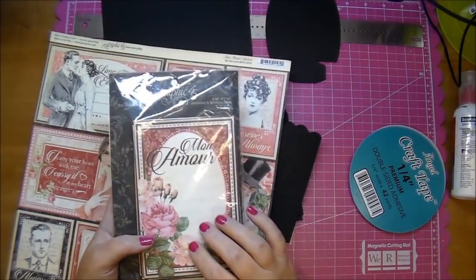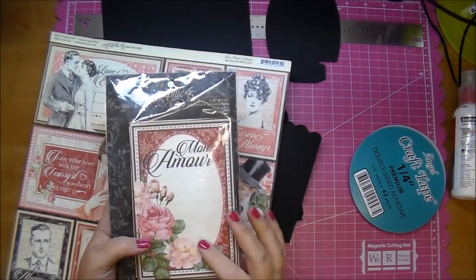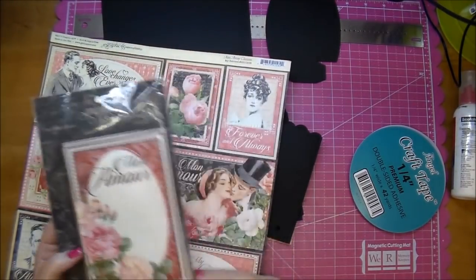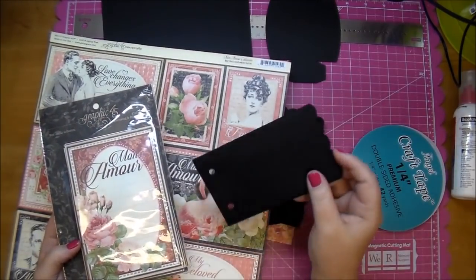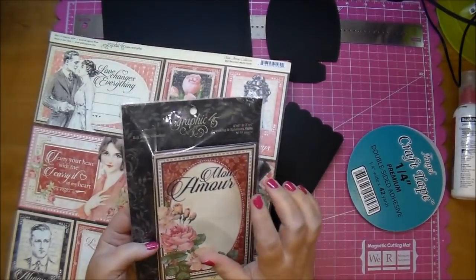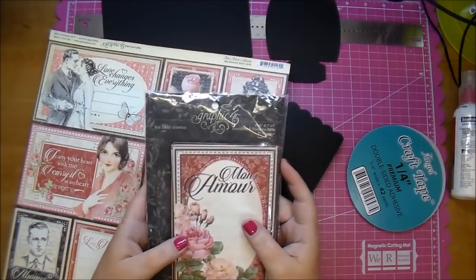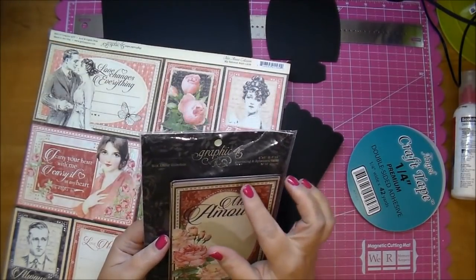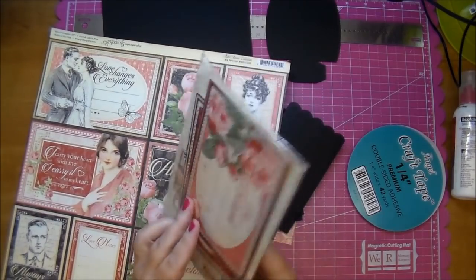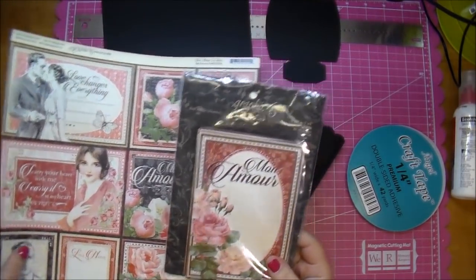This is a Lori Whitlock cut, and I got it from the Silhouette online store — I'll put a link in the description box below. I will show quickly how to make one of these pages without having a cameo if you just want to make one by hand, which is easy to do. Lori Whitlock also has a 4x6 mini album holder, and when you buy the journaling and ephemera cards from Cut It Home, it comes with both the 4x6 and the 3x4 cards, so it's a great way to hold them.